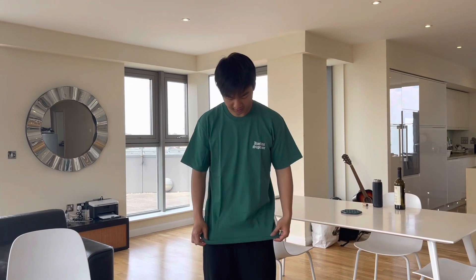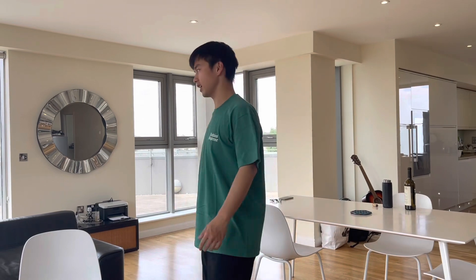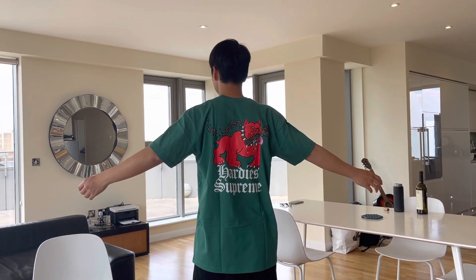It fits true to size, and I think it's a little bit longer than usual. This is how it looks — very basic. So that's it for this week; I'll see you guys tomorrow for the Palace release.